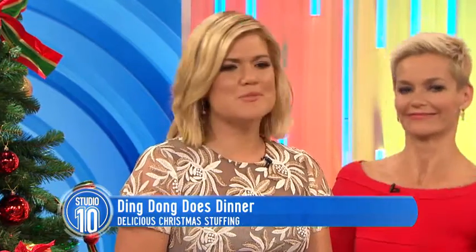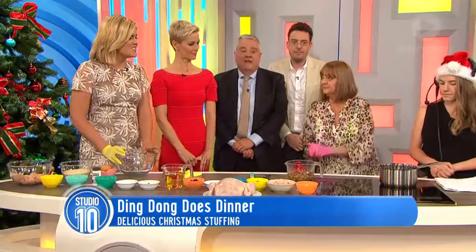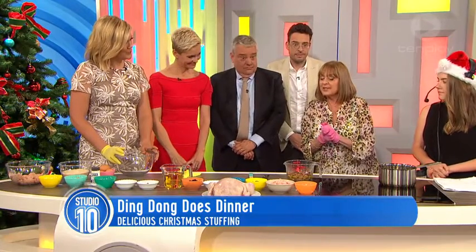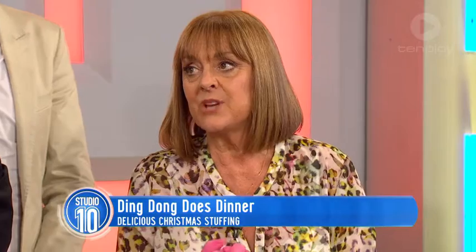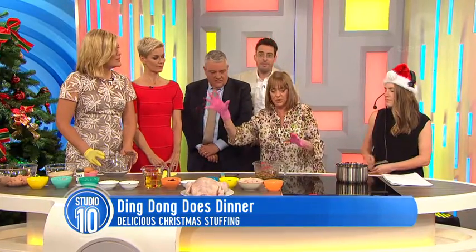Now Denise, you would have made an absolute stack of Christmas dinners over the years. I have. How's your stuffing skills? Well this is actually a Jamie recipe — Jamie Oliver — because he does really good stuffing for a turkey.